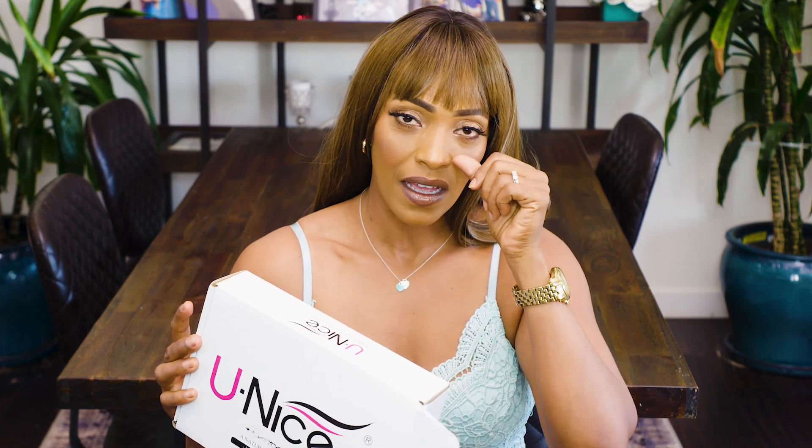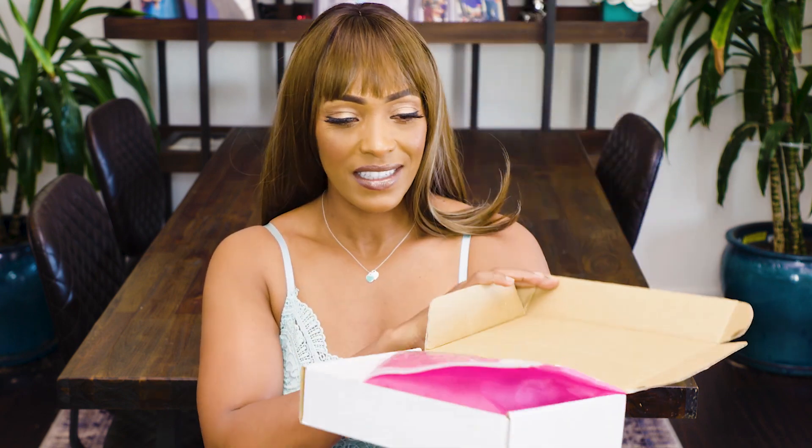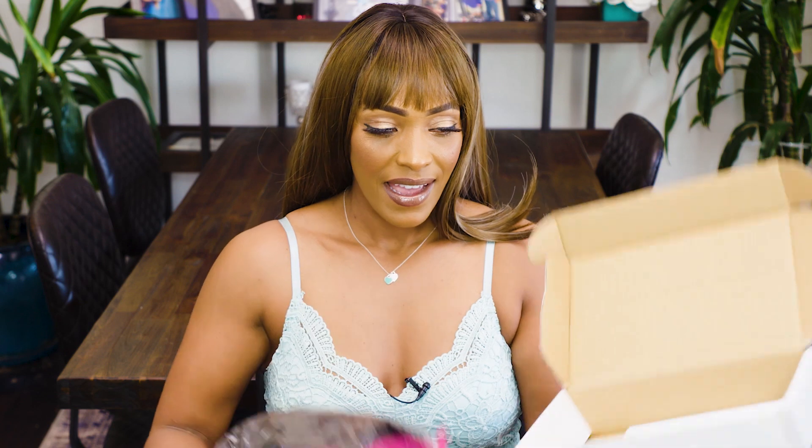All right guys, I'm super excited. I am back with another video today. I'm going to be reviewing this hair that I got from Eunice. I love this company. I've used them in a previous video — if you haven't watched it, you can go to the bottom of my hair videos and look at it. They have amazing hair, and I wanted to get another straight hair, so I bought one. I wanted to share my impression on the hair.